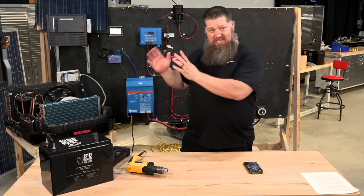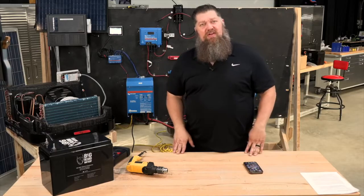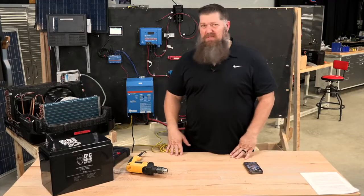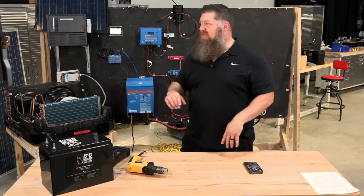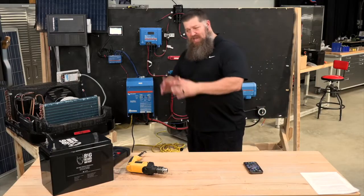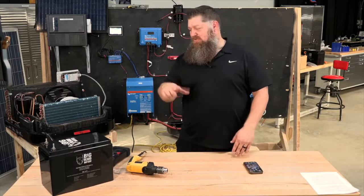One of the biggest problems we see is when people get into solar and, because of the cost, they'll buy a small inverter and they can't turn on the air conditioner. Can you really go off-grid with that? You'd have to travel based on temperature outside. Get an inverter big enough and a big enough bank of batteries so you can run the air conditioner — and that's our goal today.